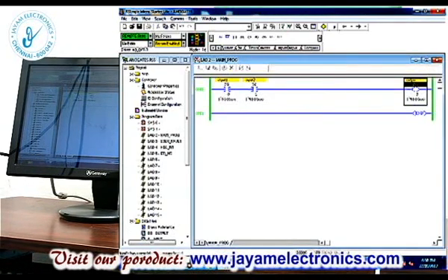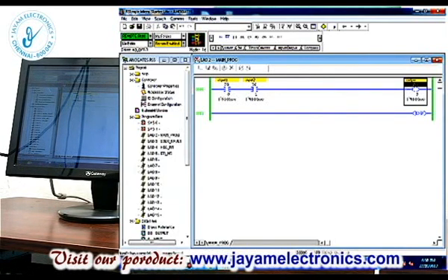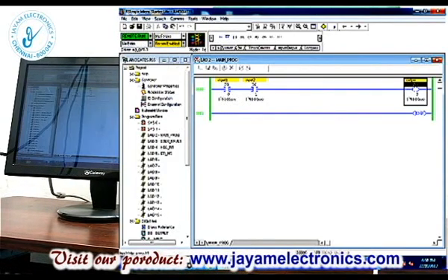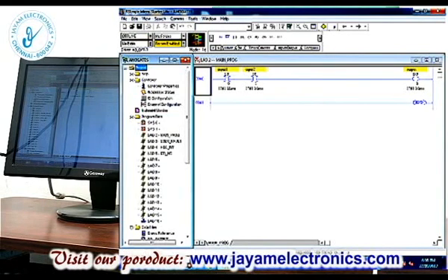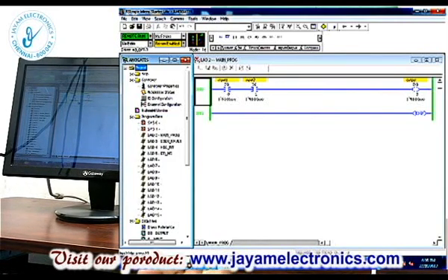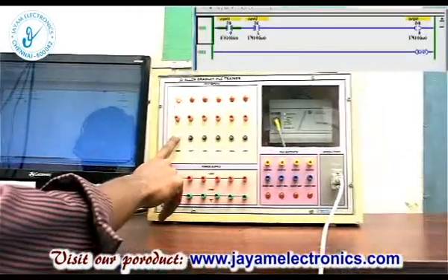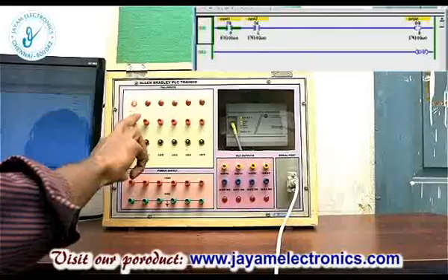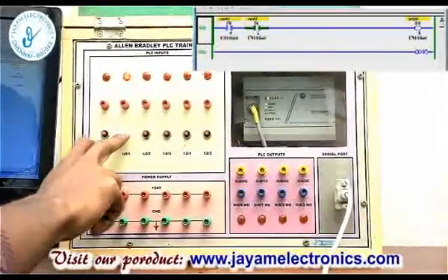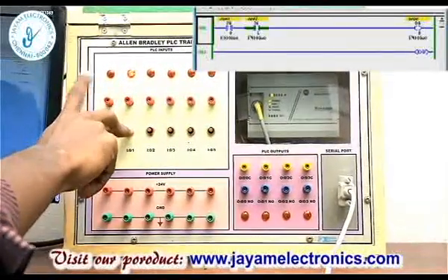Now you can see the window. There is a green color indication — this is the running status. At this time you can check the output. You can go online or offline. Press the first input — the green color LED energizes. Press the second input — the LED is closed and the corresponding LED lights. But the output is not yet energized with only one input.